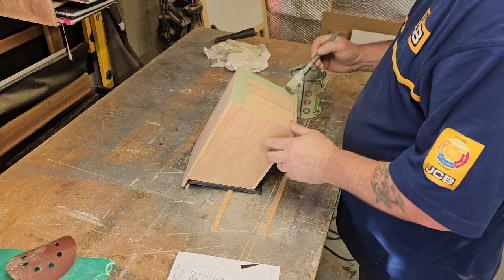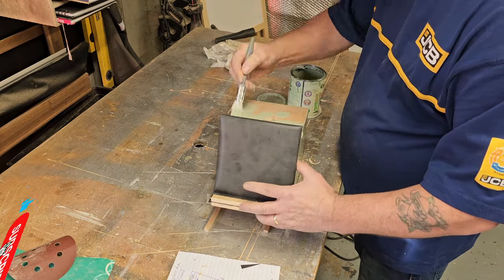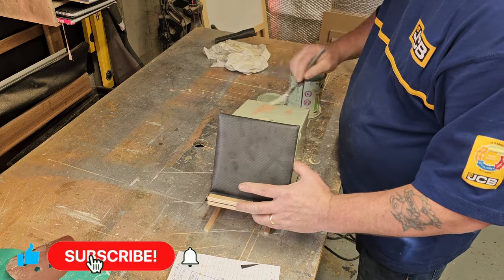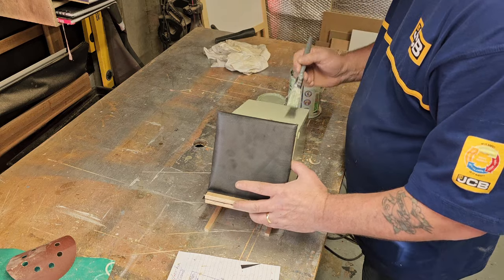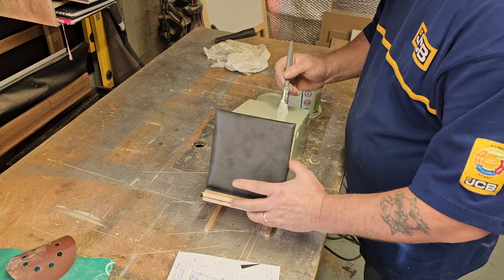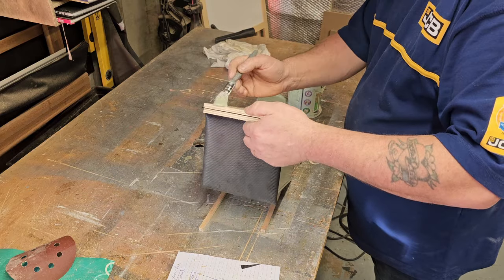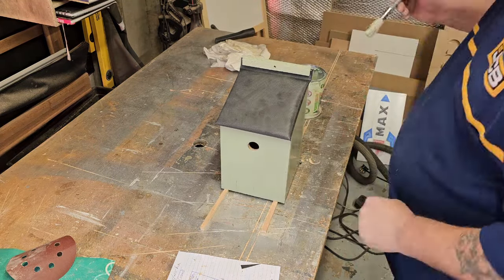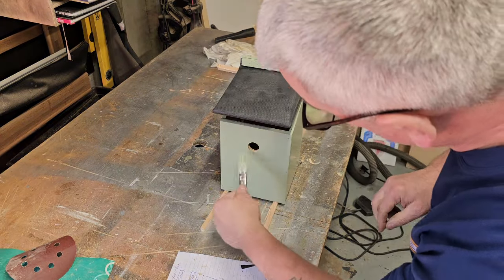Finally, the last thing to do is give it a bit of a coat of paint. This is Cuprinol Willow, actually, which I find not too bad. I've got one or two different colours in this, and a couple of coats seems to help protect them quite well. It's plywood so it's not the best thing to have outside, but it does work quite well and it certainly helps protect it.